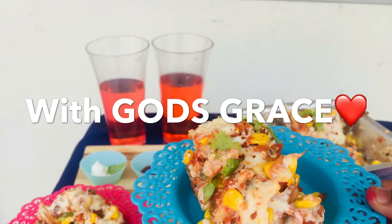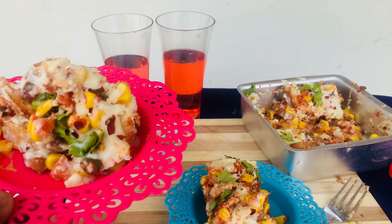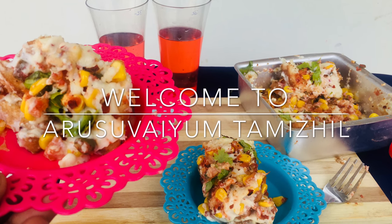Hello everyone, this is Vain Thaminin's channel. Can you see how we are making bread pizza? Let me tell you a little bit about this — we are making pizza.